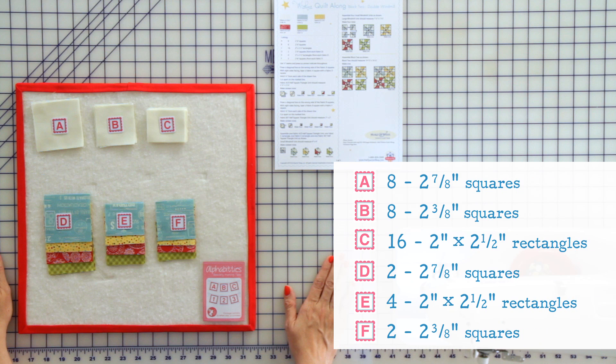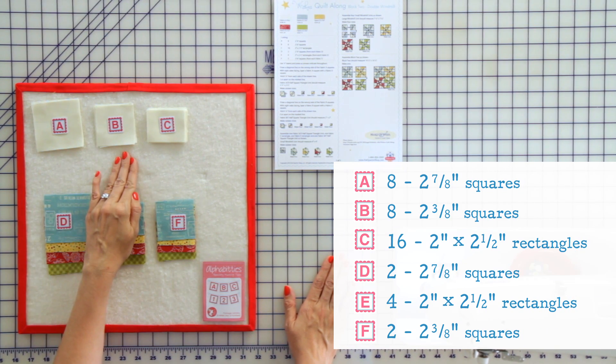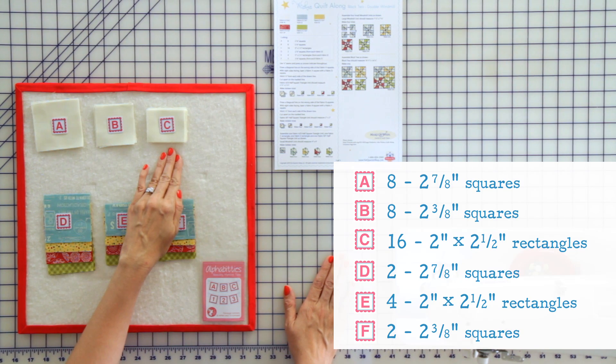From your background fabrics, you will need eight 2 and 7/8 inch squares, eight 2 and 3/8 inch squares, and 16 two by 2½ inch rectangles.